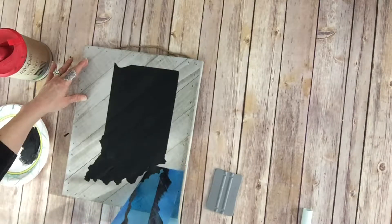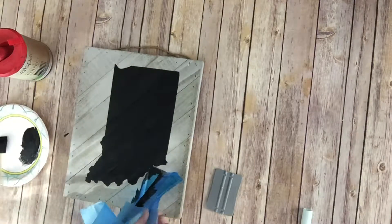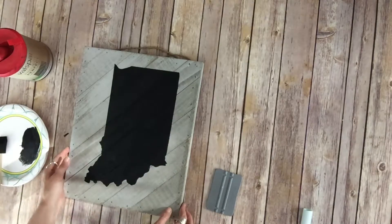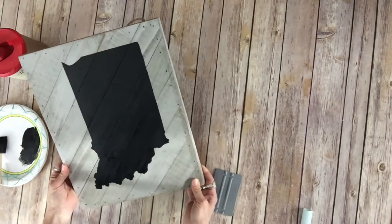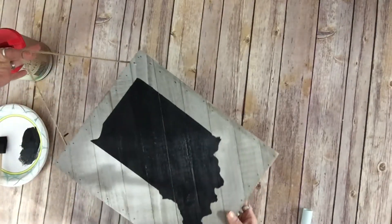It may come off in one big piece, or it may get torn and come off in a bunch of little pieces — it just depends on the design of your piece. You want to peel that off and make sure you get all the pieces of stencil off, and then your sign is ready to go. If you're going to put it outside, you probably want to seal it with something to help protect it from the weather.